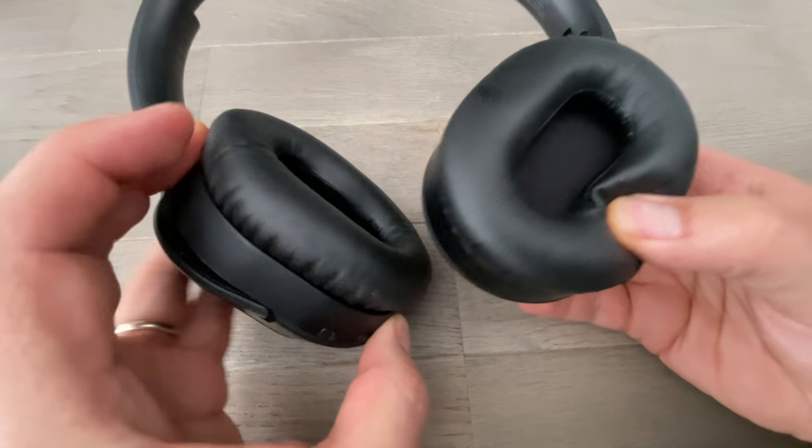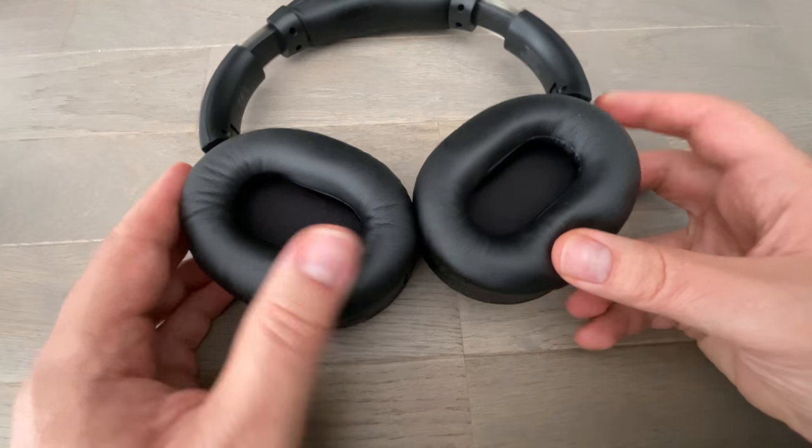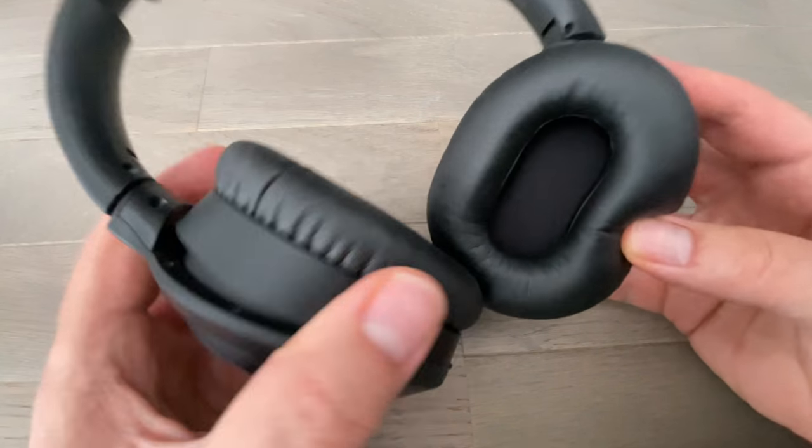Les oreillettes : ce n'est pas un casque de DJ. Néanmoins, les oreillettes ne sont pas fixées à la parallèle. On peut modifier à la perpendiculaire les oreillettes. Et puis, évidemment, les poser de cette manière.